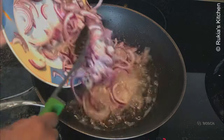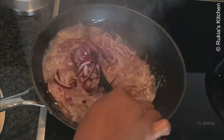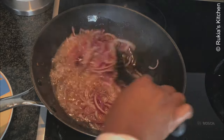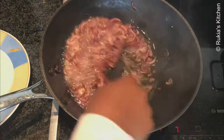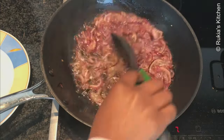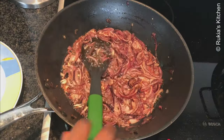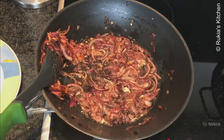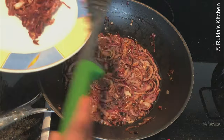The next step, we're going to fry the onions till golden brown. Stir the onions constantly so that they can have a nice golden brown color evenly. Once the onions have a nice golden brown color like this, remove them from the oil and place them on a plate.